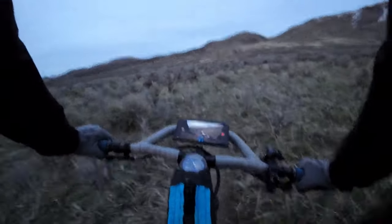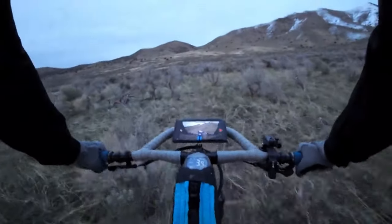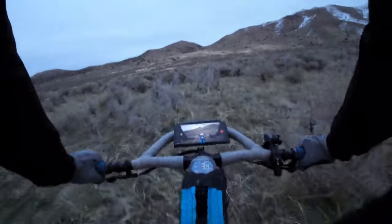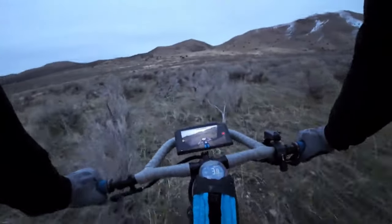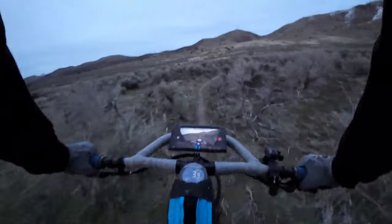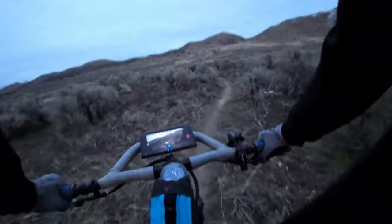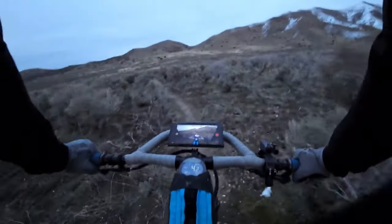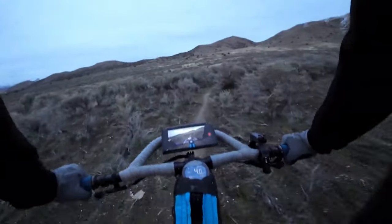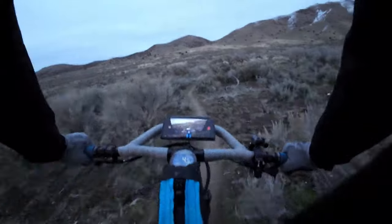I wanted to touch on a point about mountain biking — this is seriously one of the most therapeutic things you can do. Getting out in nature, having nice exercise. And if you want to contribute to the community, go build trails. Obviously you need to follow the rules and regulations of your local area, but it's fun to see other people ride the trails you built.